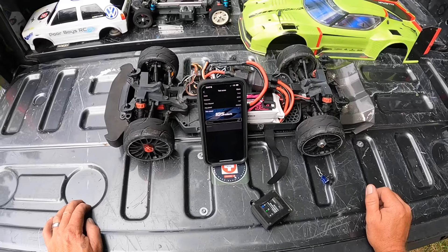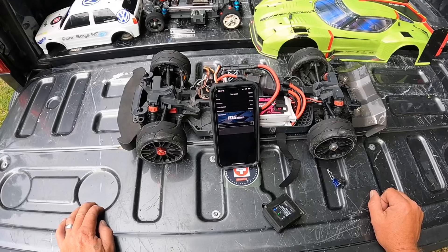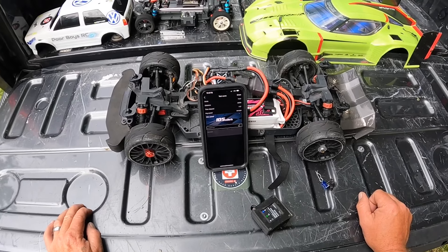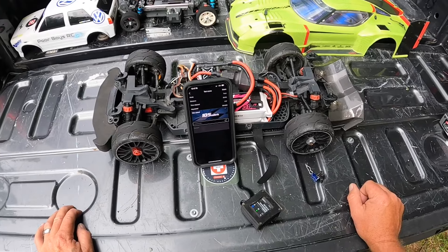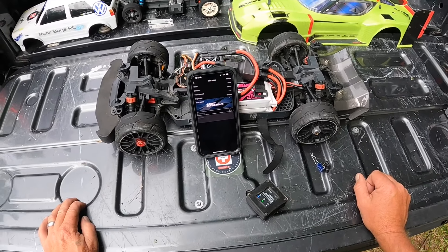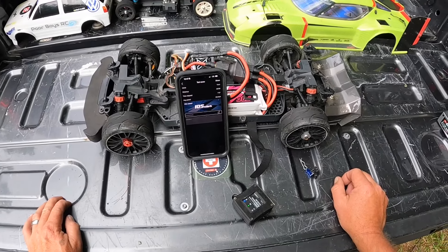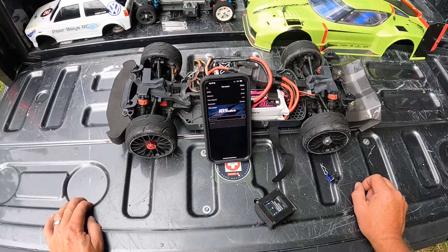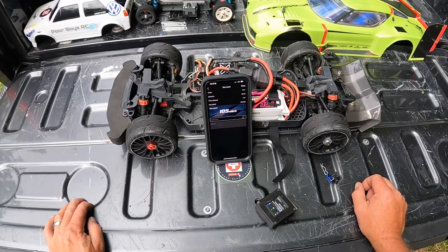But guys, awesome — 105 miles an hour on 3S. Feels like I've been trying this forever, but finally got there. Guys, if you're subscribed, I really appreciate it. If you're not, think about hitting that subscribe button. Leave us a comment, leave us a like. Thank you guys for watching.